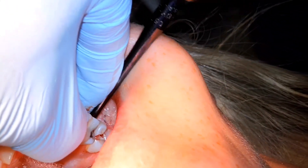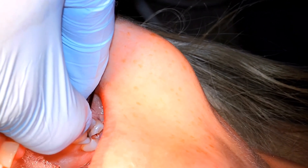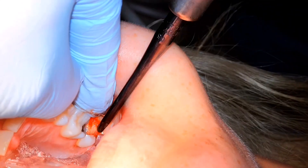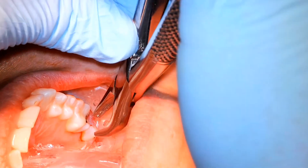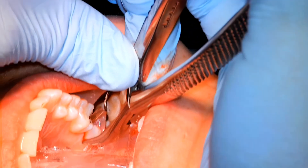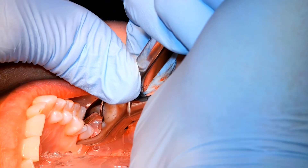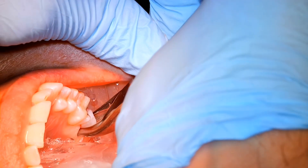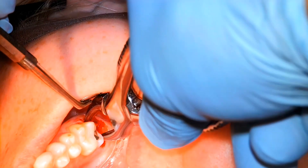I've basically separated the mesial root from the distal root. Going back to the mesial buccal with the luxator, just lifting up — and see that pops right up and lets loose. It's a long root. Now with the 76S forcep, we're grabbing the palatal root. We already luxated it early on, so now we just lean on it a bit. Rotation works really well with these — twisting — and out comes the palatal root.